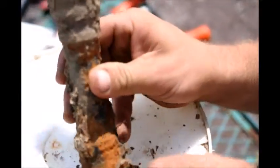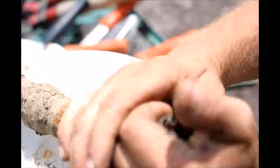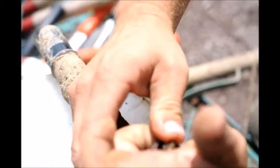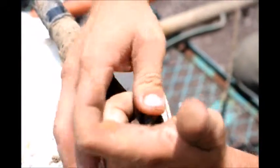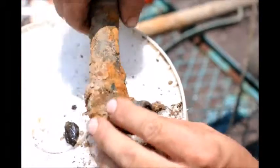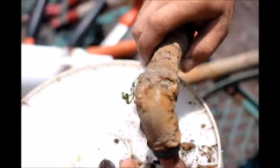Lots lodged in there pretty hard. Oh, there's a lot more in there.